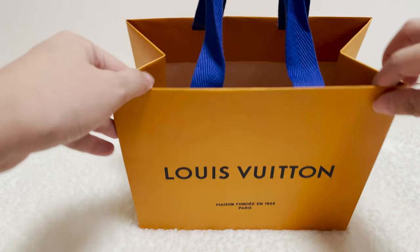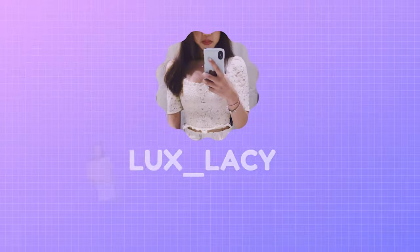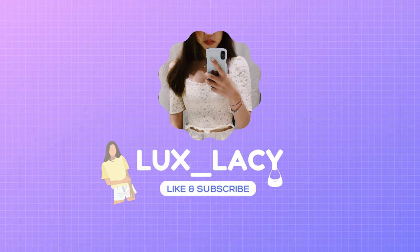That's it for today's unboxing video. Don't forget to subscribe, like, and watch my other videos. See you in my next video. Goodbye.